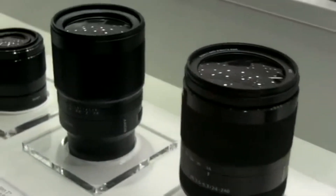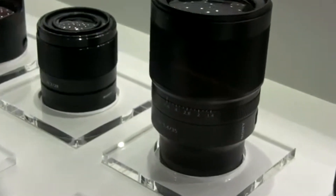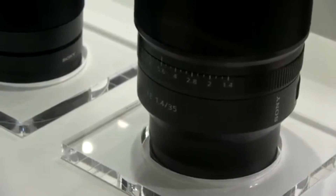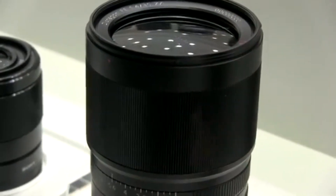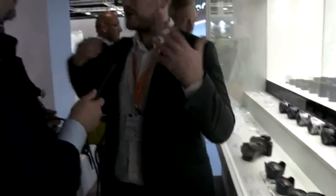Next, I want to point out our 35mm F1.4 Zeiss lens — another Zeiss lens, a mark of quality. We already have a 35mm Zeiss lens for our full-frame E-mount at F2.8; we made it nice and compact, a great companion for the Alpha 7 series. But some people say they want a brighter aperture, so we're trying to satisfy that — a real fast lens. So it's 35mm F1.4 with Zeiss quality, and I'm really looking forward to this lens personally.